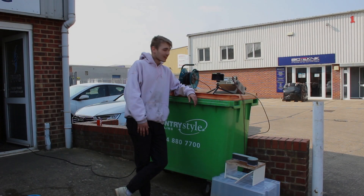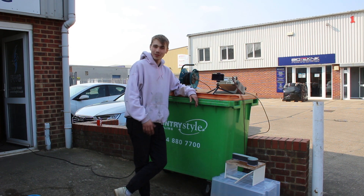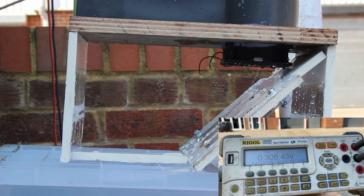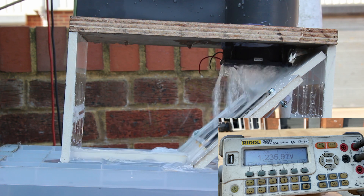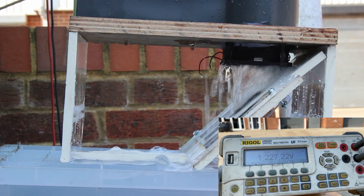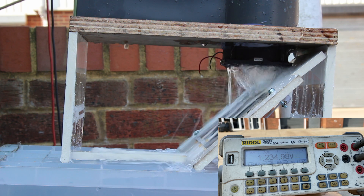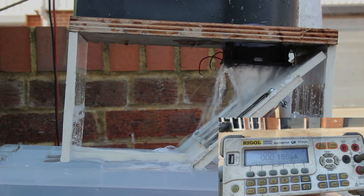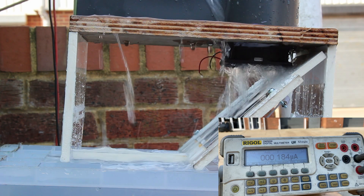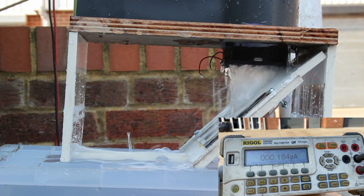So here is our usual set up and I've also got my pit set up too. So let's give it a go. Oh wowzers! That's awesome. That is awesome. We got about 185 to 190 microamps. Not bad.